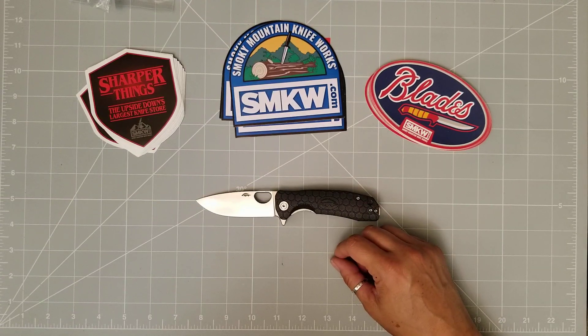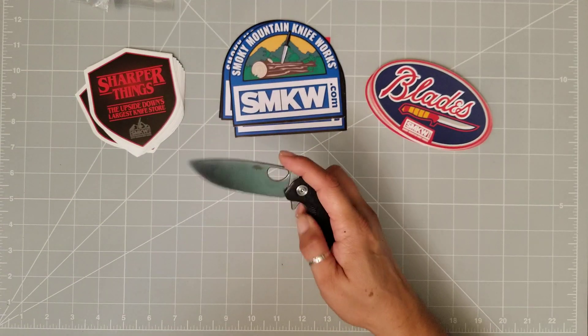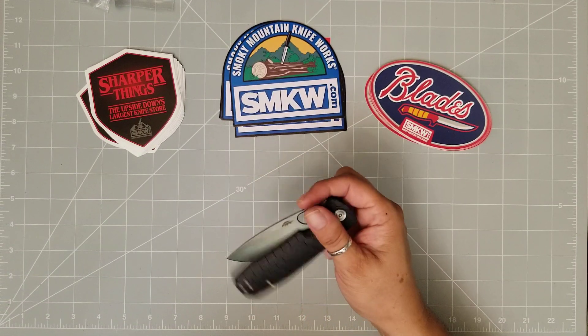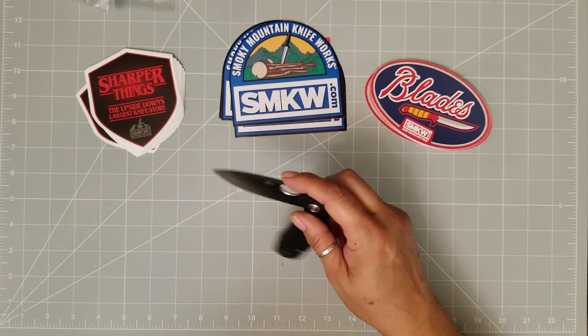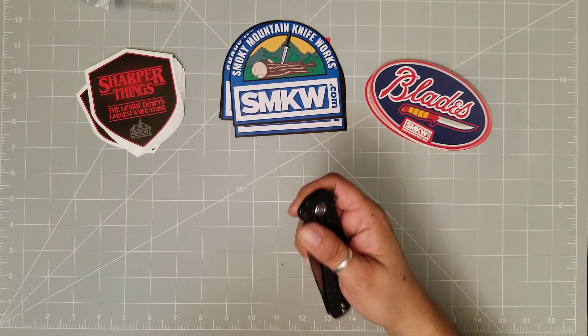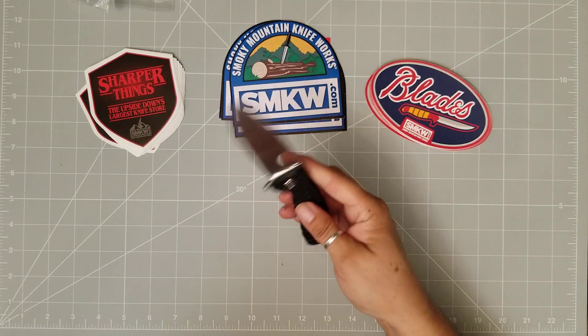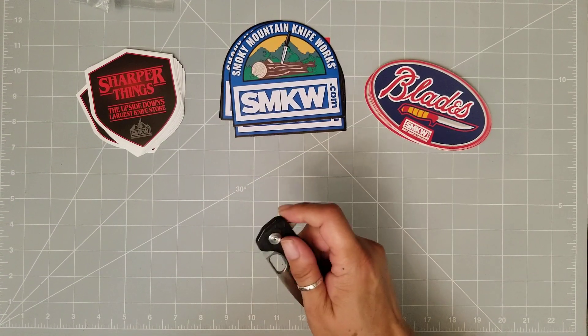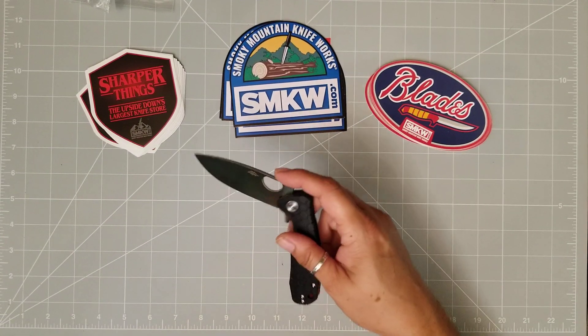I really can't say enough about this one. This one is just a blast — it's a flicker, it's a flipper, it's a thumber. It's fun, it's really fun. This is definitely one to add to the collection for the price. You really cannot go wrong.